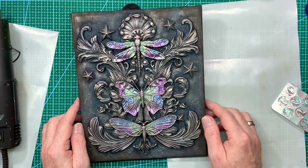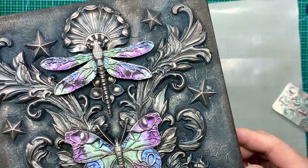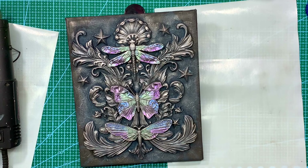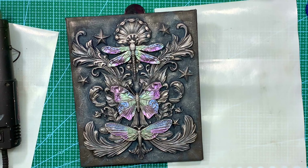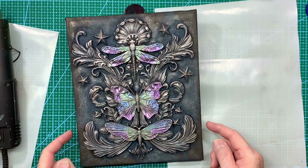Everything is now dry and you can see that iridescence on the wings - that's actually turned out a lot better than even I thought it would. I'm really happy with the way that canvas has turned out today and I hope you've enjoyed watching me create it too. If you have enjoyed it please support the channel by giving it a thumbs up, share the video with your friends, and if you haven't subscribed to my YouTube channel already you can do so by clicking the button at the end of the video. That's all for me for now - I've just got to find a frame to pop this in!